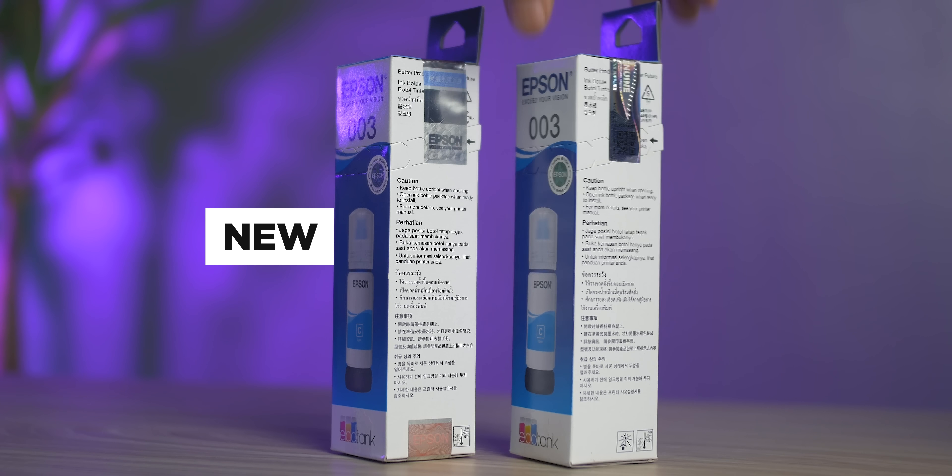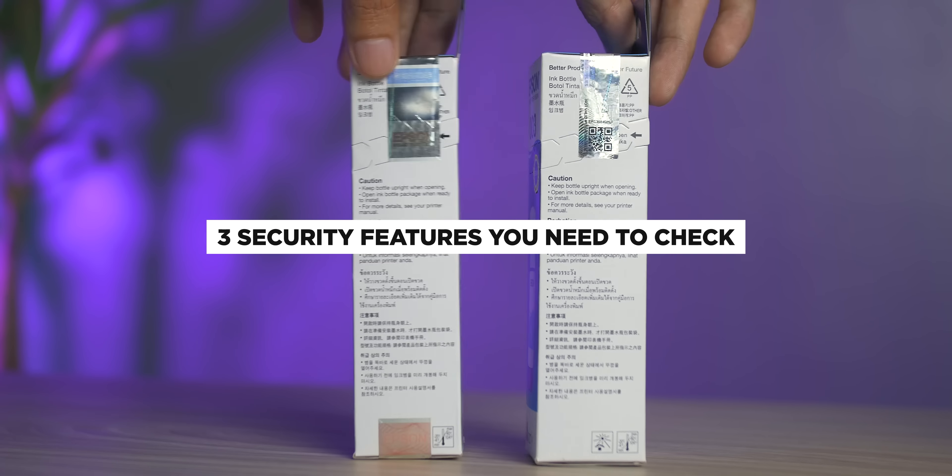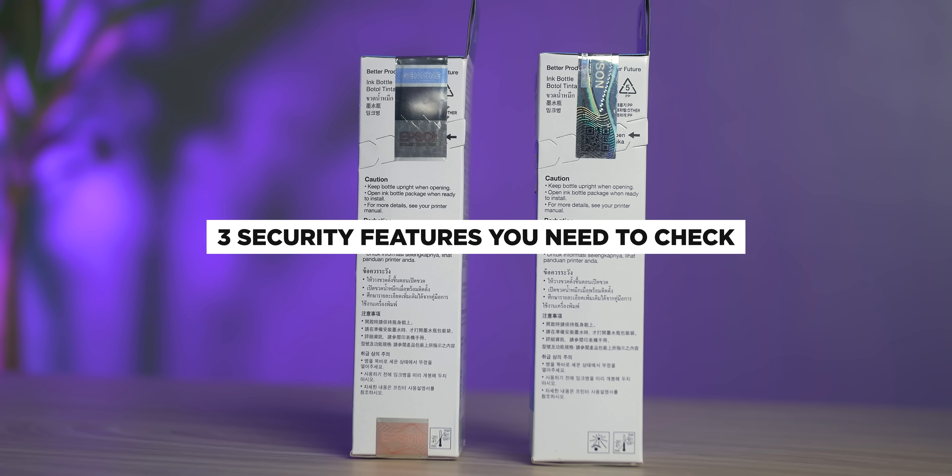Right up front, you will see that there are two stickers located here on the right side of the box. Each one has a special security feature, which I'll explain in a little while. I actually like that there are now two stickers securing the top and bottom cover of the box. Before, there was only one — the old hologram sticker — which was only located here on the top right part. Now, there are three security features you need to check to confirm if the Epson inks you bought or are planning to buy are genuine.